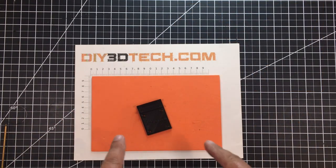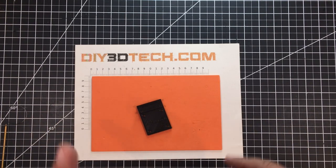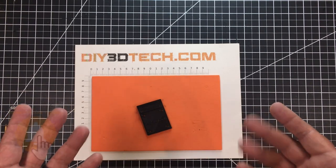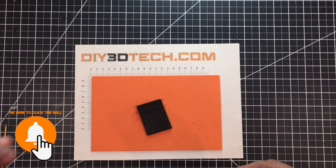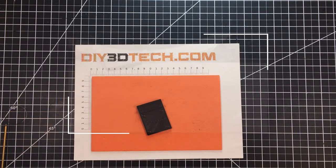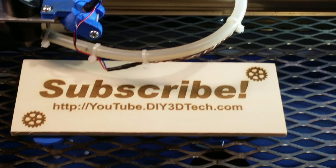This will be out on Thingiverse and several other key sites if you're interested in grabbing it. Go out there, get it, print something, and if you do a make of this please post it. Follow me on Thingiverse, hit the swag shop, big like, subscribe, and we'll catch you in the next video — cheers!